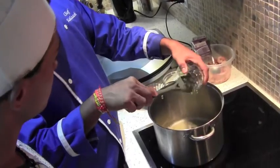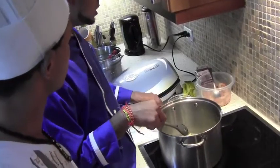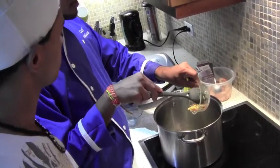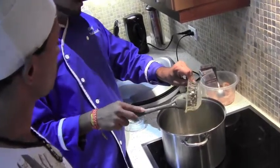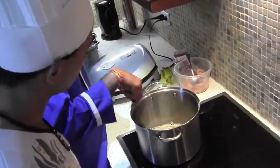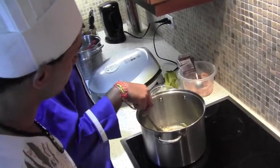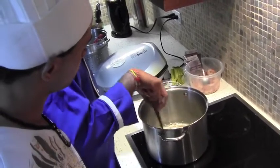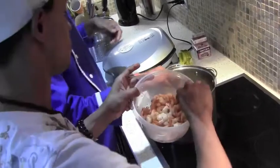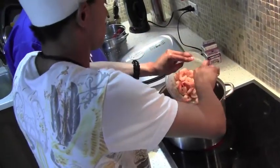We add the remainder of garlic as well as some pimento peppers — this is a little touch of local flavour in the dish. Remember the process is the same as with the vegetables — you sauté your ingredients to get that aromatic flavour in the dish.